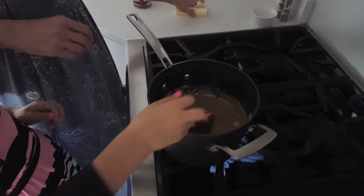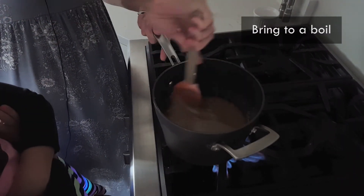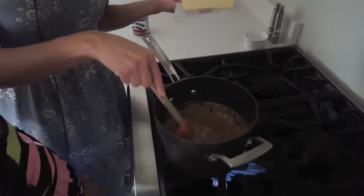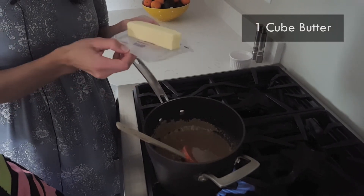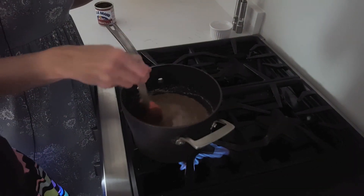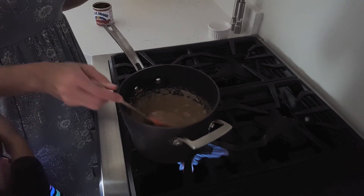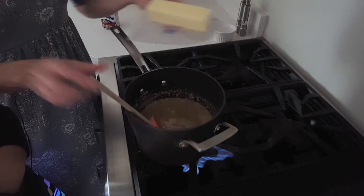Once it comes up to a boil again, scrape the sides and make sure you're not getting any stuff left on the sides. As soon as this boils again to a rolling boil we're going to add one cube of butter, which is one half of a cup of butter. Got to be patient — it comes to just the right temperature. If you go too hard or too high then the caramel gets hard and then you have hard caramel popcorn, so you don't want to do that.